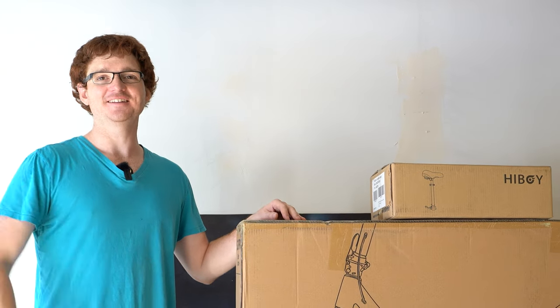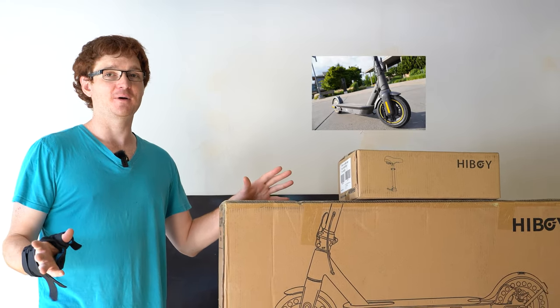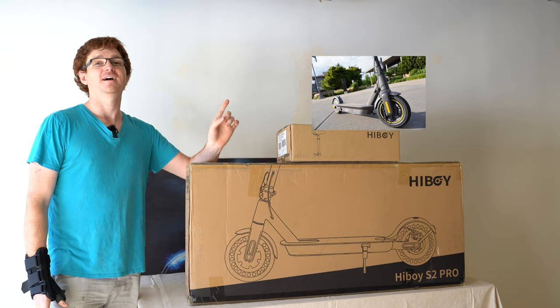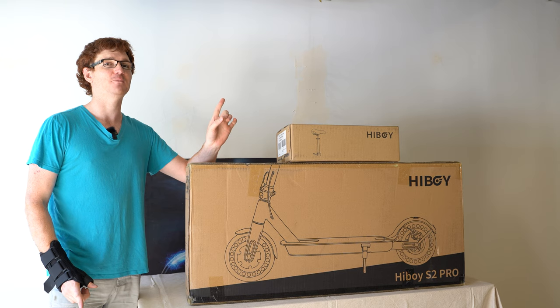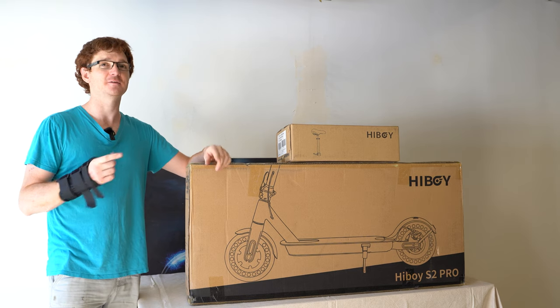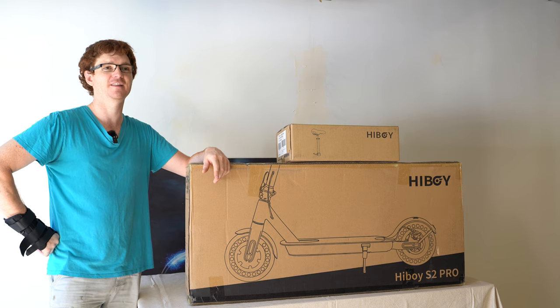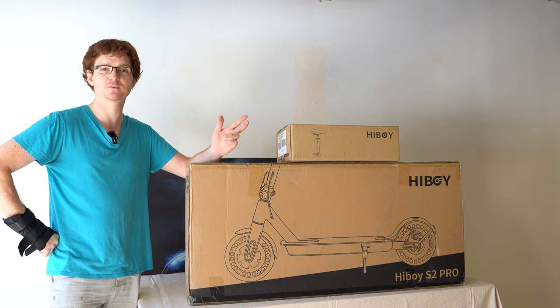Hey everybody, Ginger on Wheels here again. You might have seen my Ninebot Max review — I'll link that up here now. But I think the executives at HiBoy also saw that video and were sitting around thinking their S2 Pro scooter is better than the Ninebot Max, and they should send Ginger on Wheels one. And they actually did.